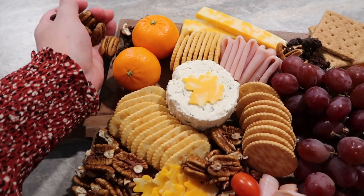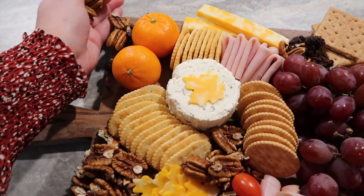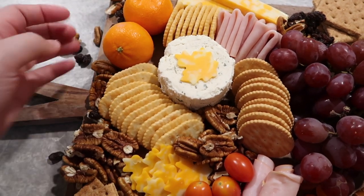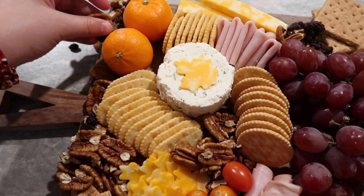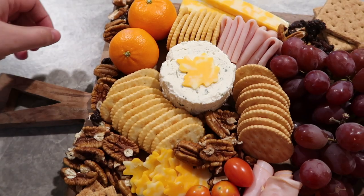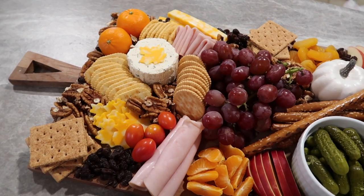I took regular sliced cheese and used a mini leaf cookie cutter to cut out little leaves — that just made it look a little more fall-ish. This board is really realistic, something that my family loves, but I also think it is really pretty.